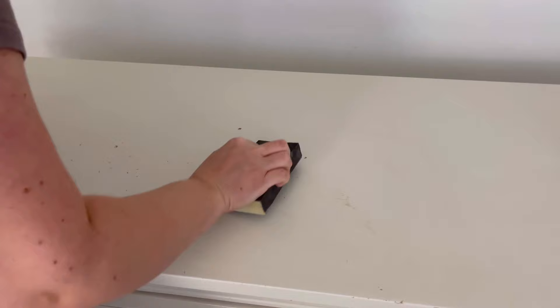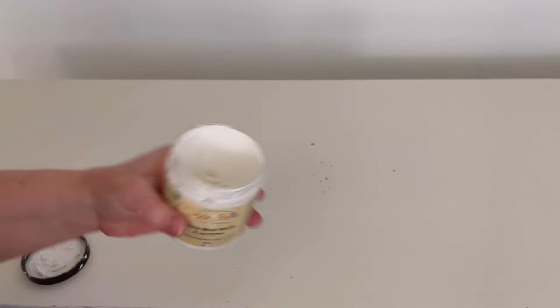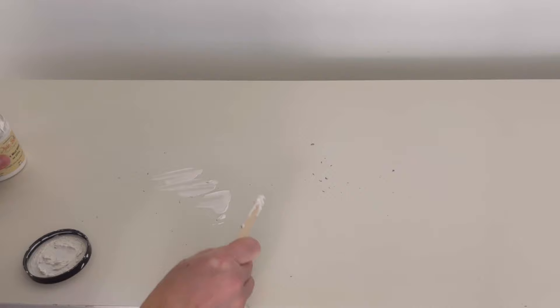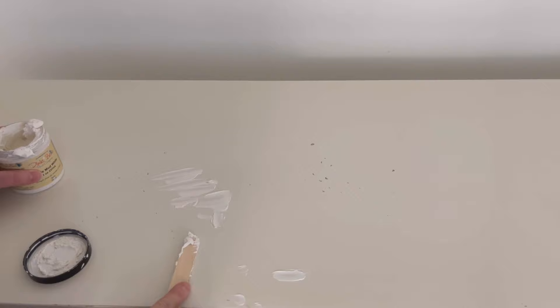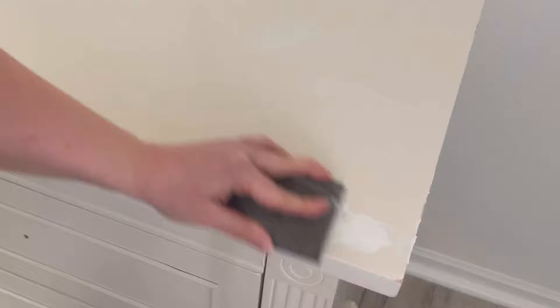When I finish cleaning my piece I take a sanding pad and start to sand the top. The top has all these little scratches and gouges so I'm using Dixie Belle's Mud in White to fill them all in. When the mud is dry I come back with my sanding pad and smooth it out.